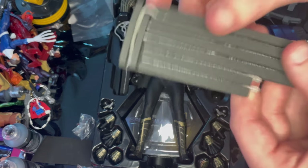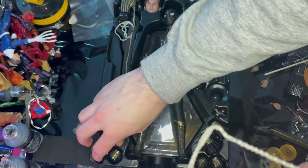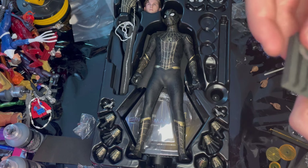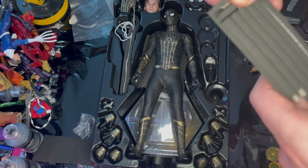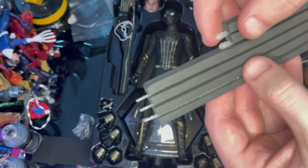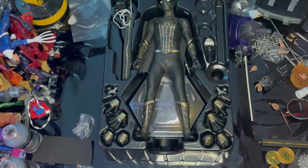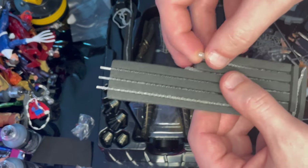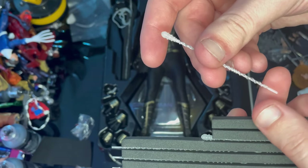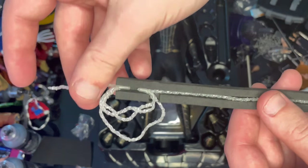You also get all the generic web accessories that come with other Hot Toys figures: the web slinging one where he holds a web in hand, two fairly long webs that come out of the web shooting hands, ones where you attach the funnel piece, and one with splat or ball pieces coming out of it.